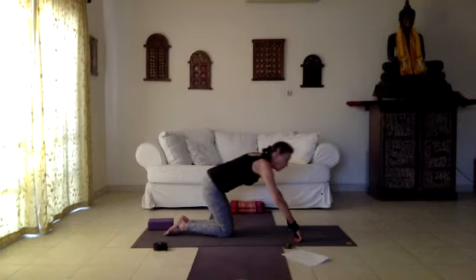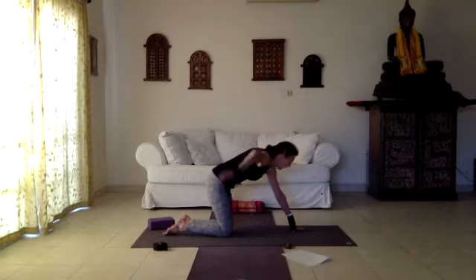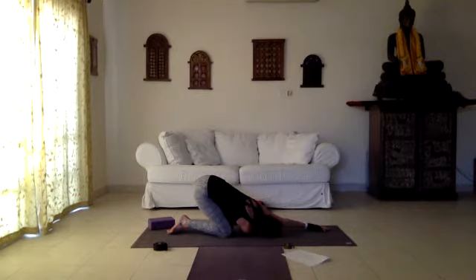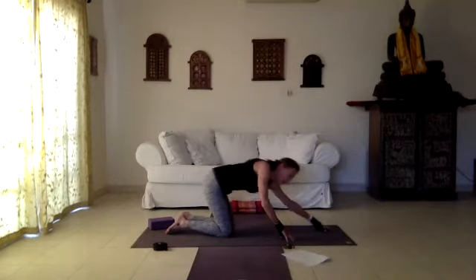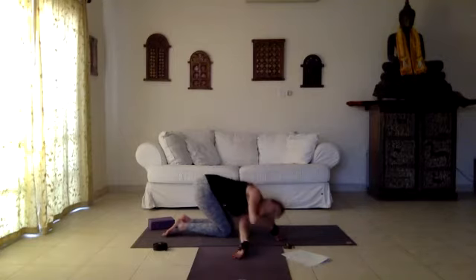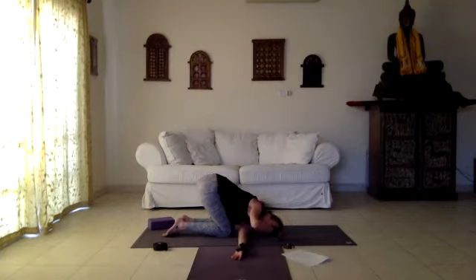Coming back to neutral position, preparing for needle pose. Lift the right arm up and exhale, let the right hand slide under the left shoulder. Once you get into the position, stretch your left arm forward and breathe, stretching both shoulders. Inhale, come back to the starting position, and other side — left arm and exhale go under the right shoulder until your head comes to the floor for support, and stretch your right arm.